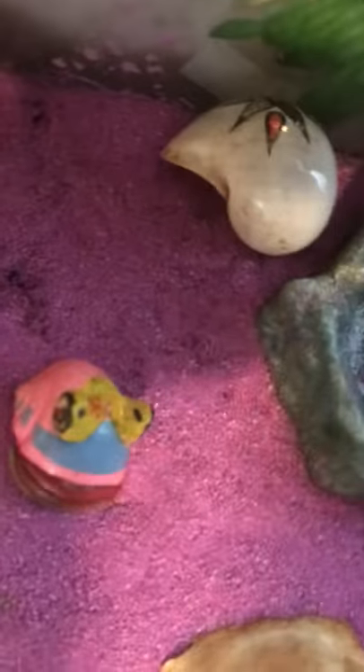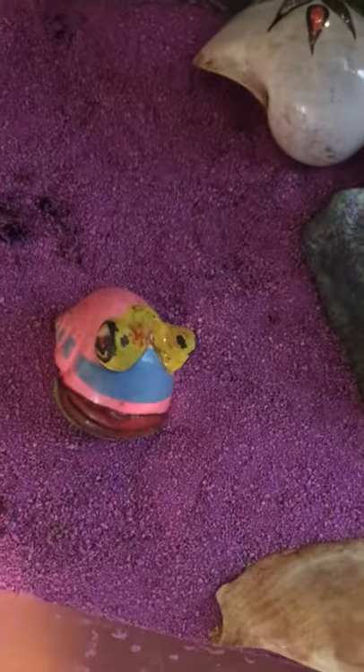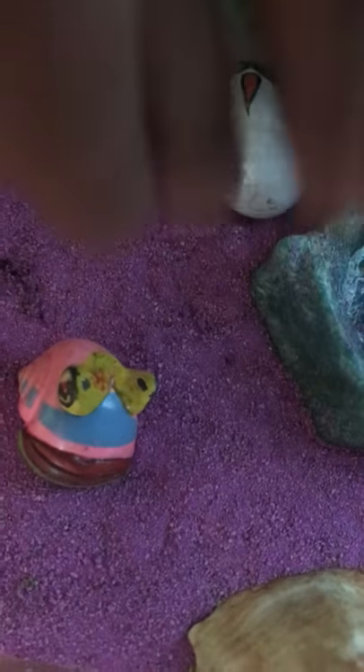I'm going to show you how to correctly pick a hermit crab out. What you're going to do is have the hermit crab like this, and you're going to safely reach in there and grab it and pick it up. So that's how you pick up a hermit crab.